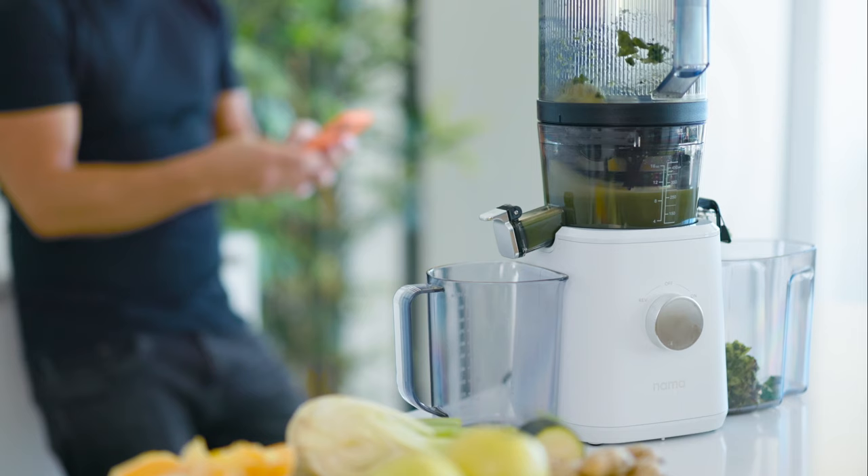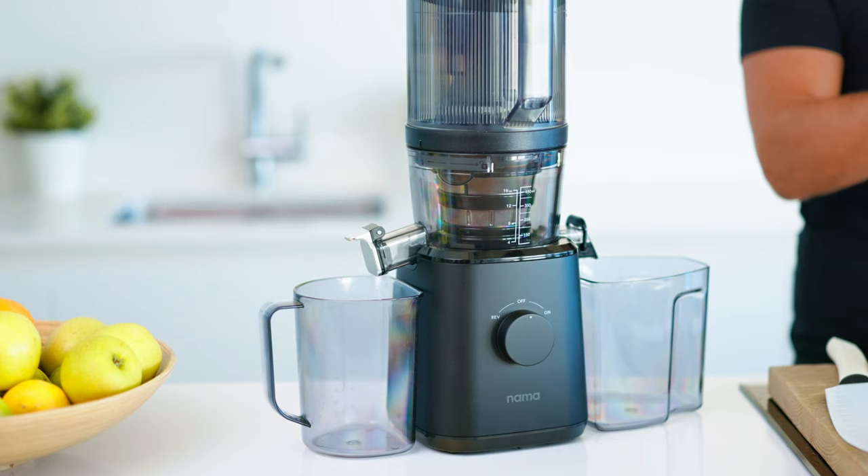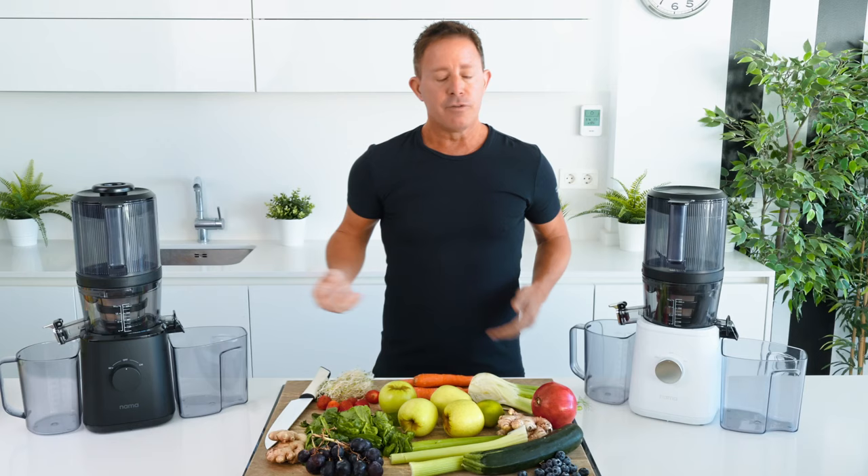Hello, my juicy friends. Very excited to share this video with you today. Big announcement: the Nama J2 juicer has come as close as it's going to get to what I deem as the best juicer in the world.